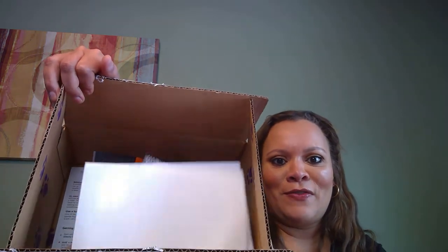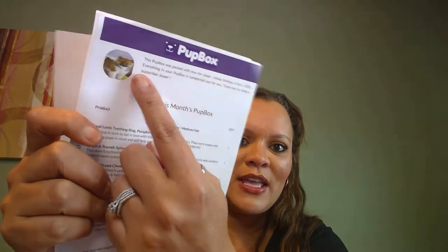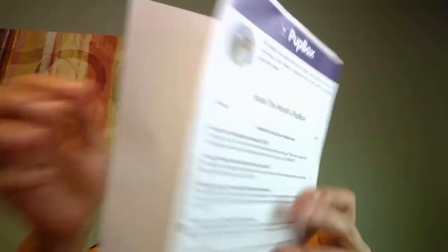That's what it looks like when you open it. In here, they have a picture of Jasper — whatever picture you put in your profile, that's what they'll use. Isn't that cute? It says: 'This Pupbox was packed with love for Jasper, whose birthday is October 2nd. Everything in the Pupbox is handpicked for you. Thank you for being a Pupscriber, Jasper.' It also lists everything inside and notes: four-month kit, small boy, medium hair.